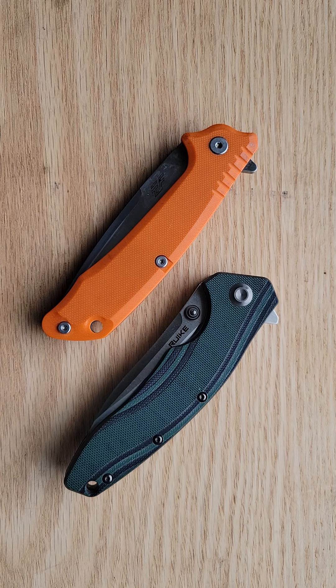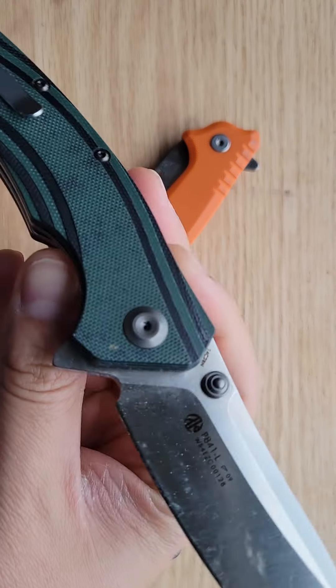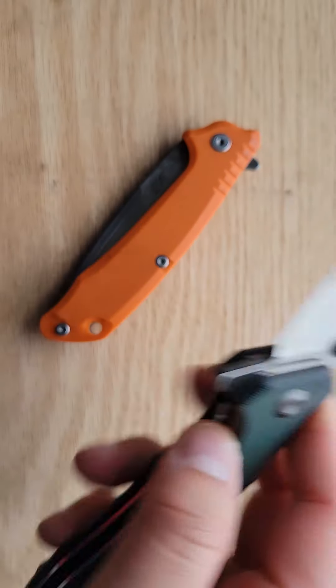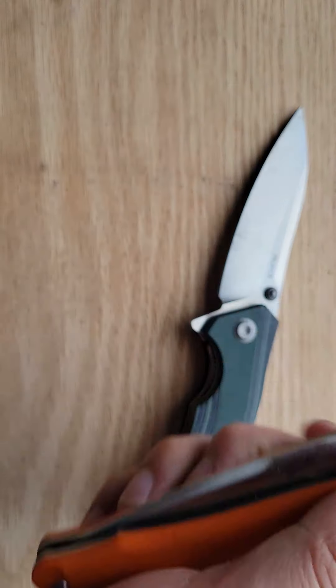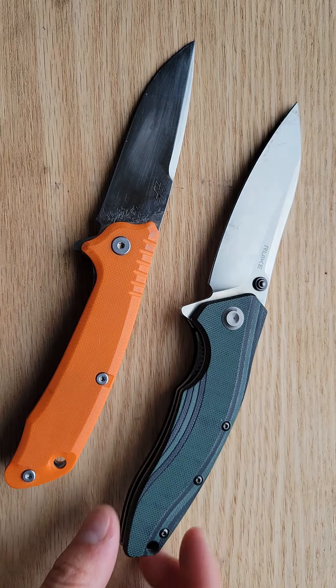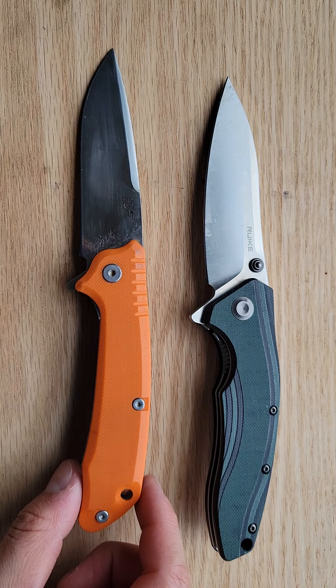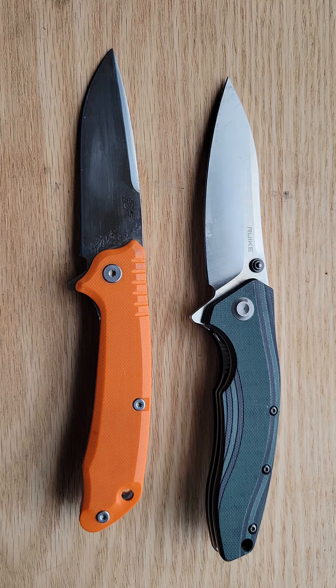Hello audience, today I wanted to make a video on the Rake — this is the P841-L. I got this knife for winning a giveaway, which was really cool, from Rake and Phoenix. I also got a Phoenix flashlight that I will feature soon on the channel. I know it's been a while since I made a video, but that's because I've been getting into other hobbies — things like watches.